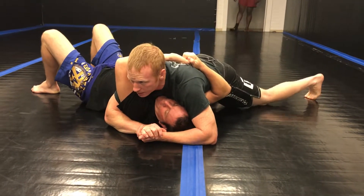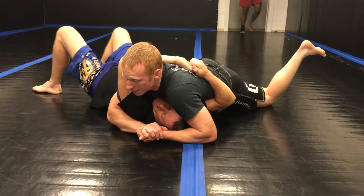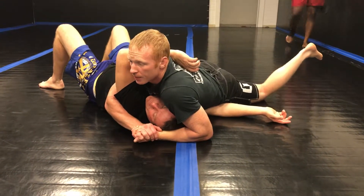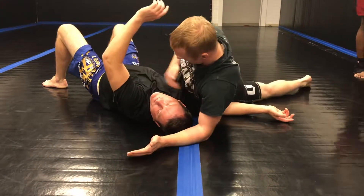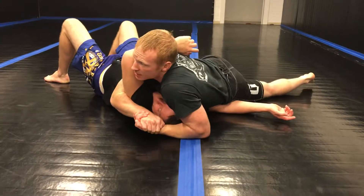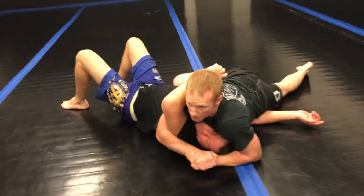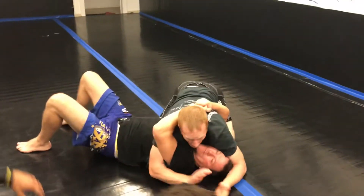You're going to take your weight off — we talked about live toes and pressure, but that's not good in this situation. I'm going to drop my hips down right here and take his arm out of posture. Immediately he's in a bad spot. Note that my hip is on top of his arm, my chest is against his face, and my knee is against his body for control and contact.